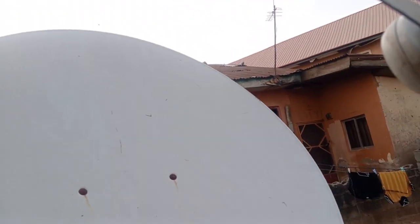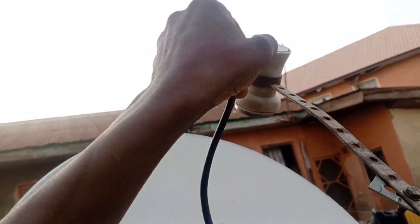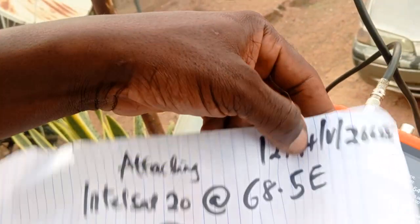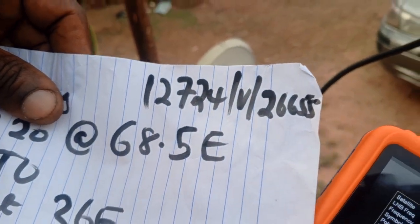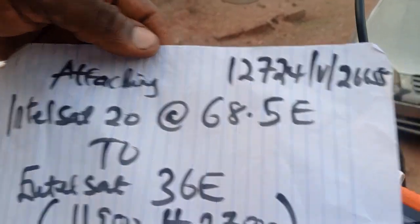At the end of the day, the distance from this LNB to this LNB should be 16 to 17 inches apart. Let's get our signal finder and confirm it. We are tracking with this frequency: 12524, Vertical, 26655. That is the frequency we are using to track Intelsat 20 at 68.5E.